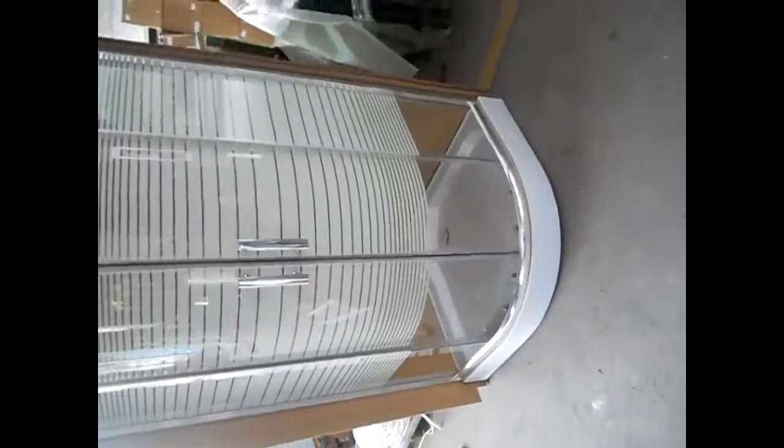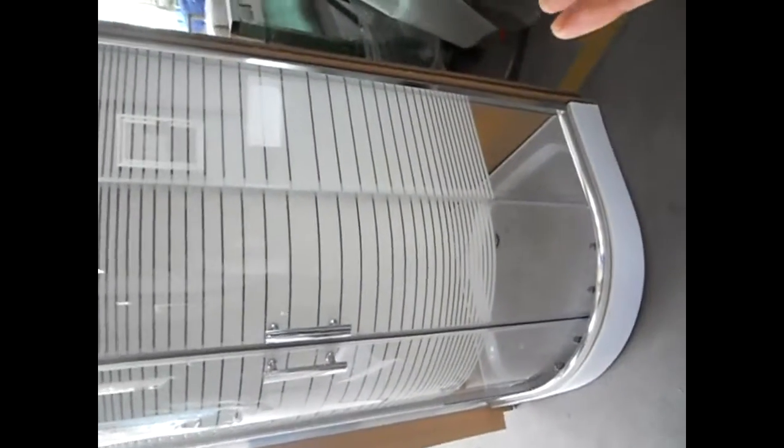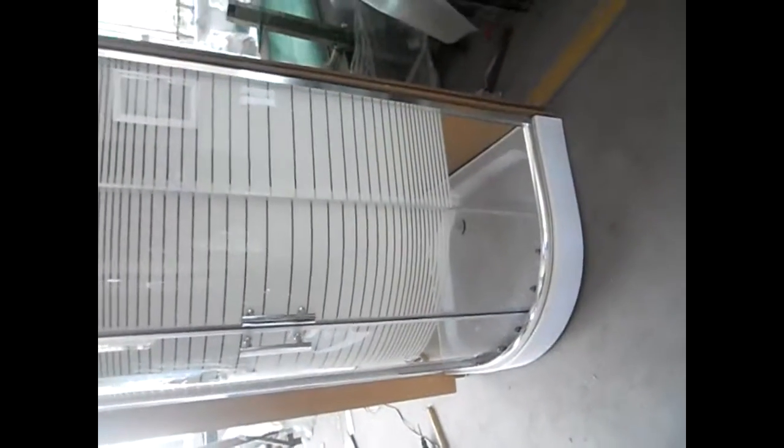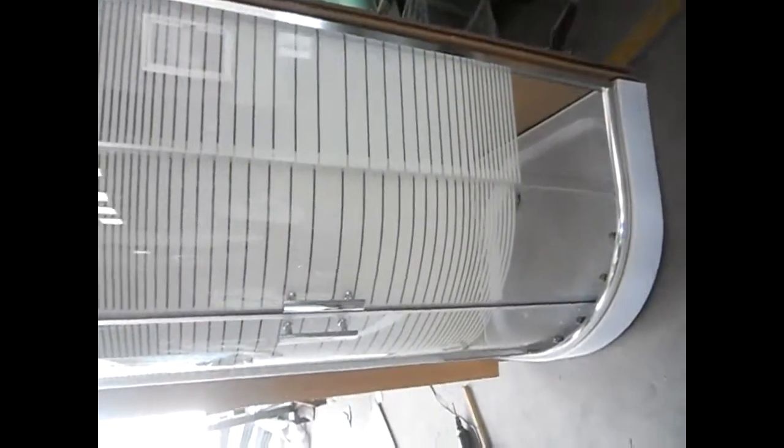This is a classic design with alignment profiles in bright chrome color. It is very popular in the Middle East. We also have an optional side blasting — matte finish — available as an option.